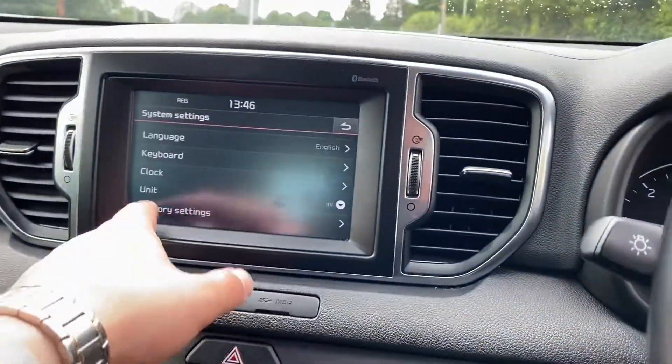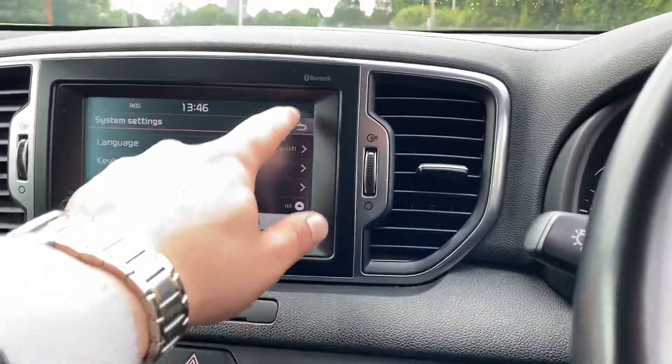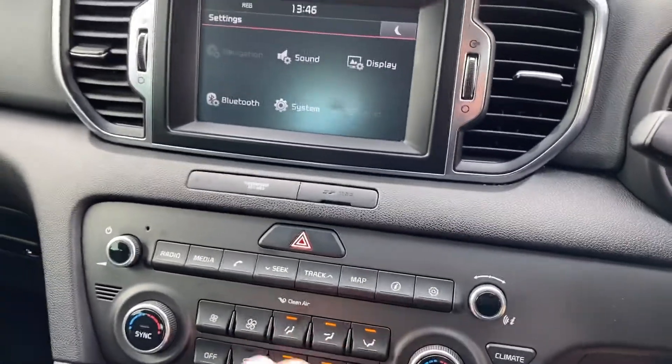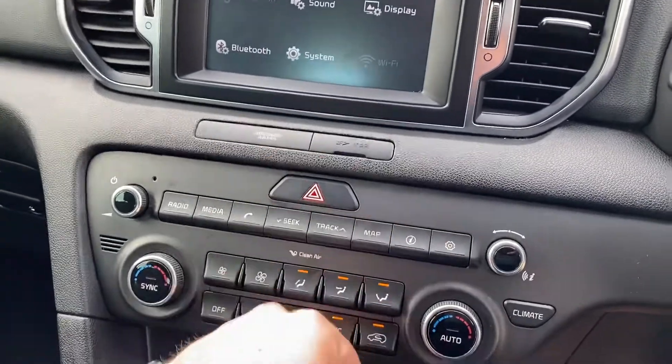So you can go into system menus, obviously scroll through, go onto different stuff, change all over. You can go into media, radio, shortcuts. You've got maps there as well. You can go into settings — obviously we're on settings at the moment.